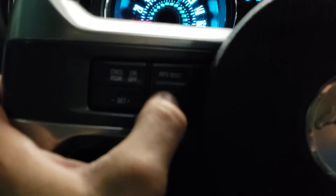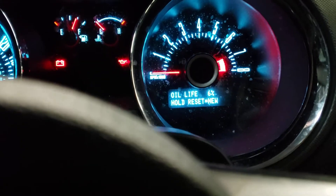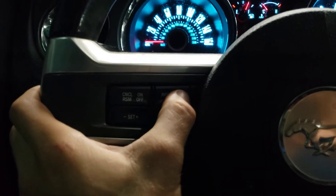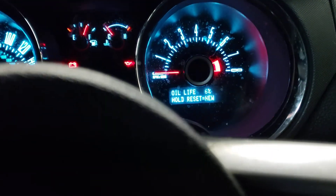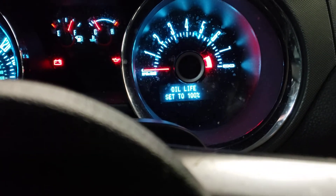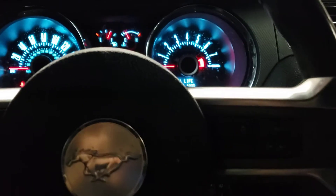Then on the steering wheel you're going to push the setup button — it's located on the left side of the steering wheel. Push that until you get to the menu that says 'Oil Life — Hold Reset for New.' The reset button is right above the setup button. Simply hold that and it will set it to 100%, and that's all you have to do.